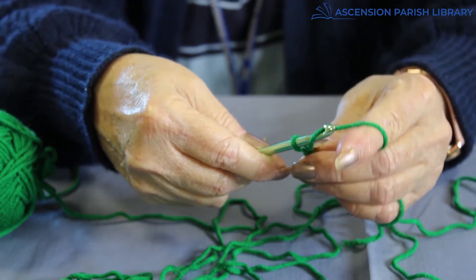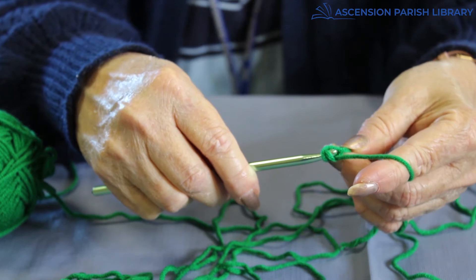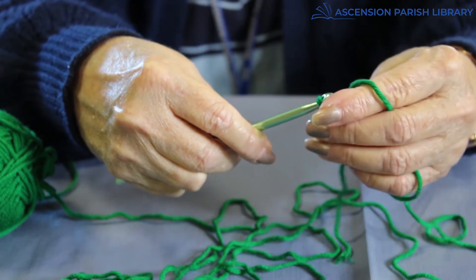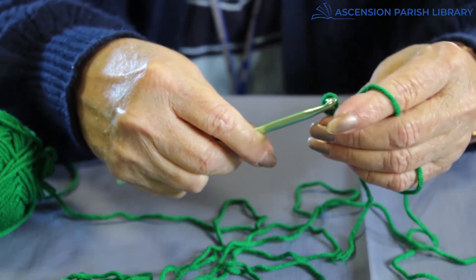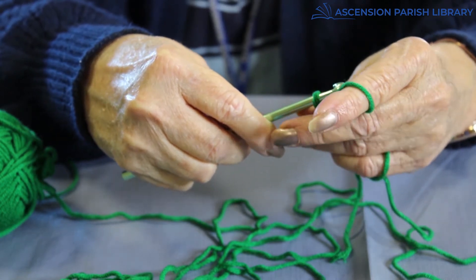Just take it, get the yarn, make sure your hook is facing you, and it'll go through. I'm going to make a few quick ones throughout here. Even after you've been crocheting a while, you messed up.